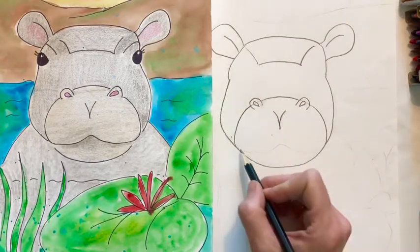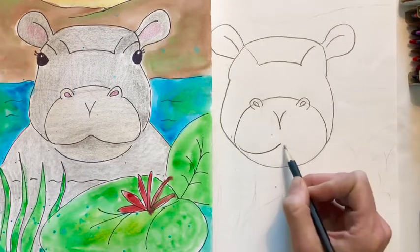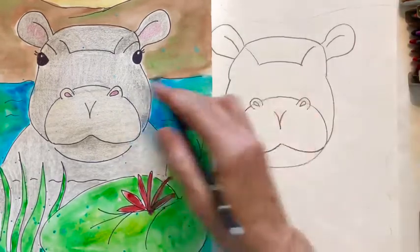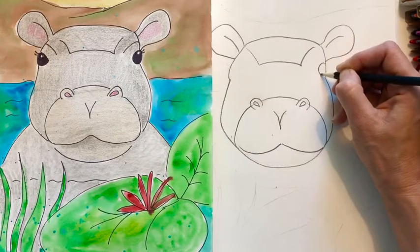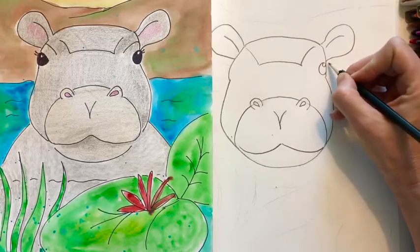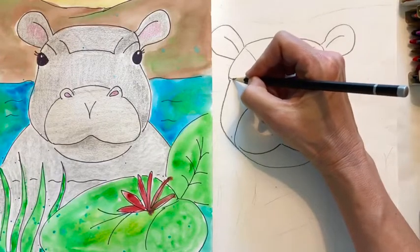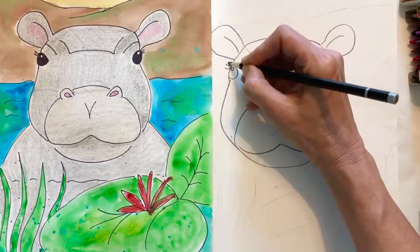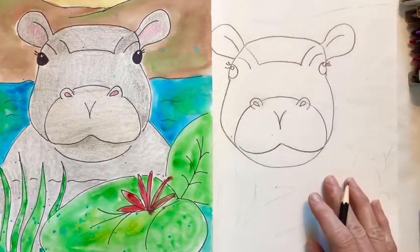Add a couple lines here to show some shape to the muzzle. Then we're going to go down here and make a nice little smile — come to almost the edge, come in, back down. Now their eyes are kind of on the side of their head and they're really big. Draw a circle over here and then another little circle that we're going to leave white, and then give it some eyelashes. Do the same thing on the other side: draw a circle, another circle, a couple eyelashes, and then maybe a little curve to show where the eyes are.